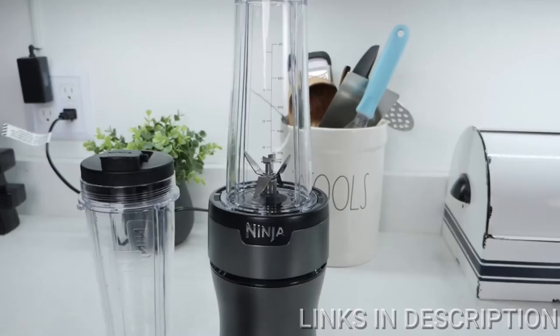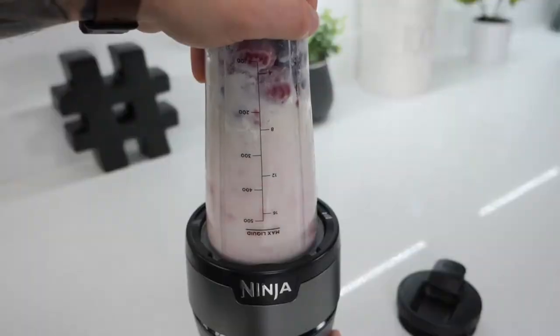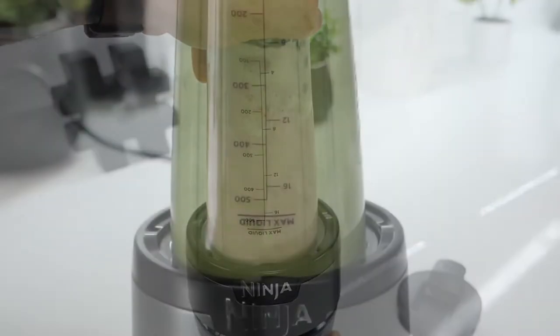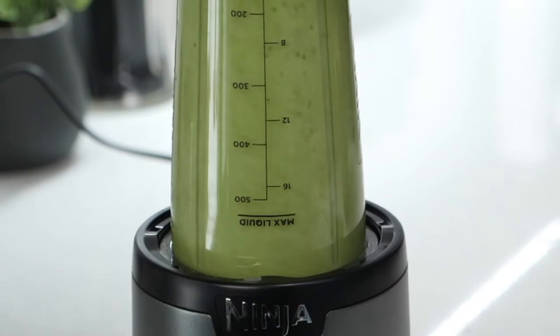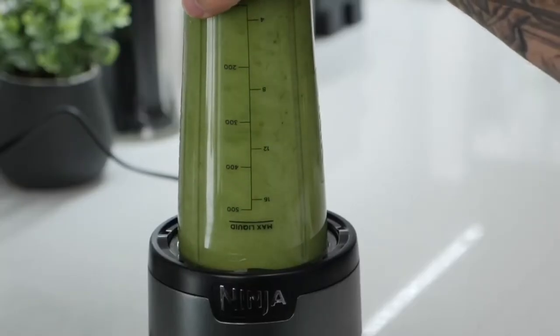The Nutri Ninja blender comes with a 700-watt motor base, which is extremely compact and fits easily on the countertop. 700 watts is powerful — powerful enough to crush frozen fruit, ice, and other tough ingredients like leafy greens, broccoli, and Brussels sprouts. Ninja's push-to-blend technology and the Pro Extractor blades will quickly break down whole fruits and veggies to create nutrient extractions, crushing ingredients and ice. This is a kitchen essential for anyone interested in a healthy diet or for anyone simply looking for a convenient and easy way to make delicious smoothies or frozen drinks.